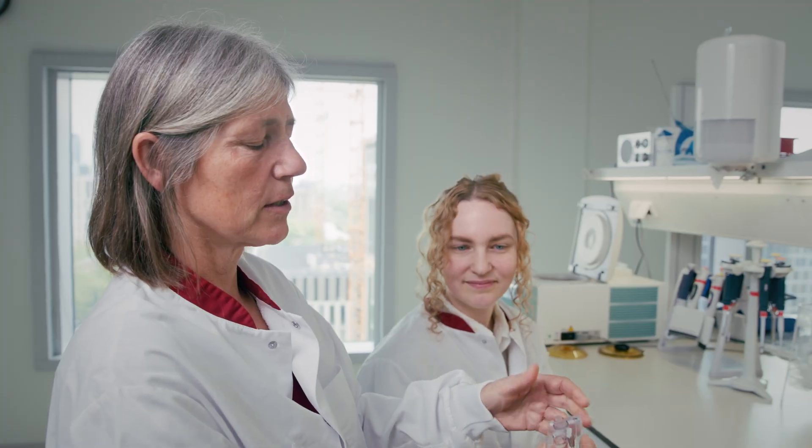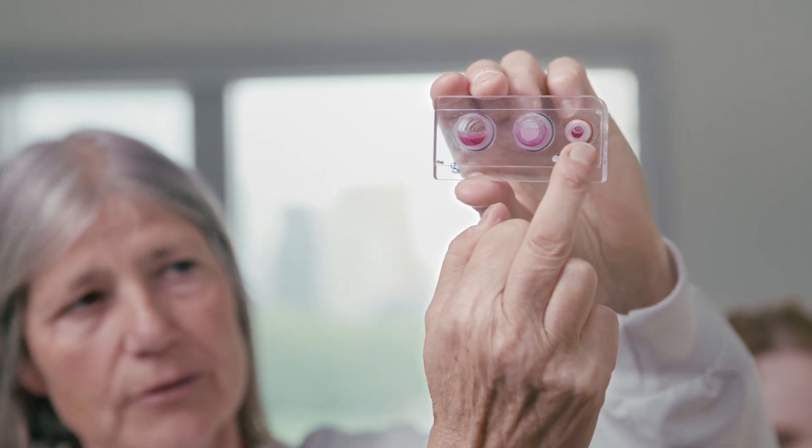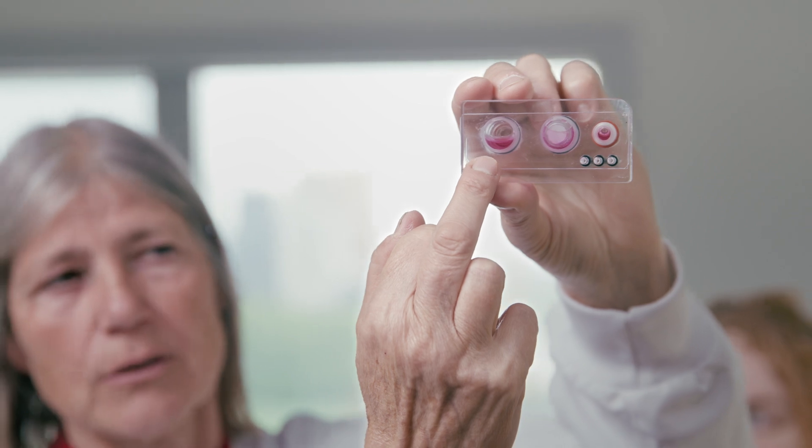It's called a chip because it's actually a sort of bioreactor. This is the chamber where the skin is, and here we have a chamber where the reserve medium is. And this is another chamber where you can put another organ of choice.